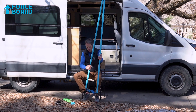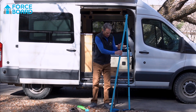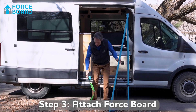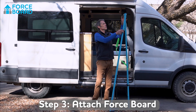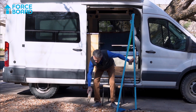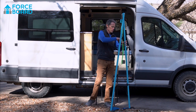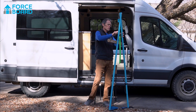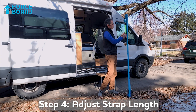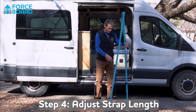Once you have that set up, set it down in front of you, take the force gauge itself and attach it to the shackle at the top, then grab your portable hangboard. I'm using a flash board from Tension in this case, and clip that on here. This strap is adjustable, so make sure you adjust it to your height, which is something I've already done.